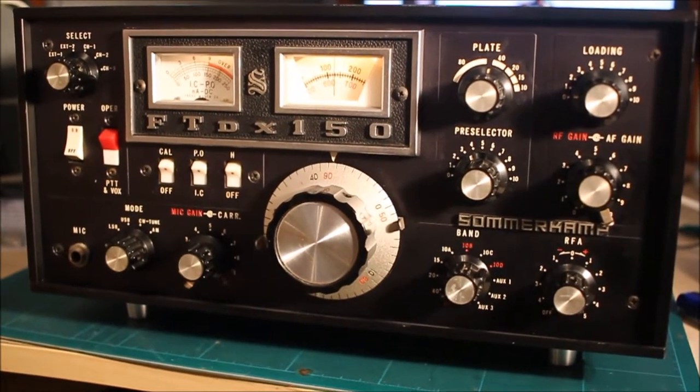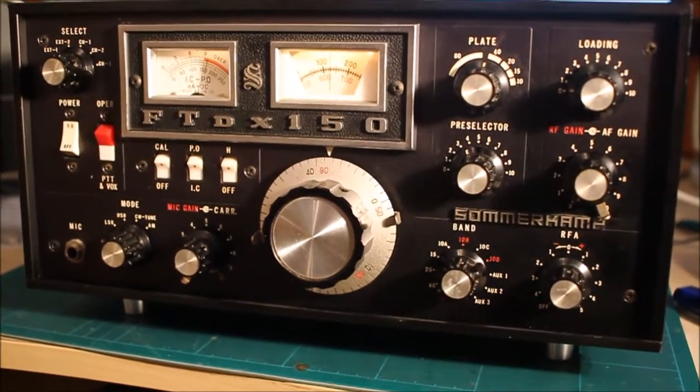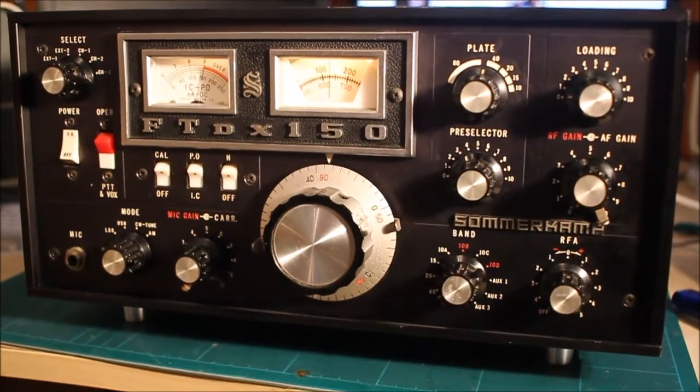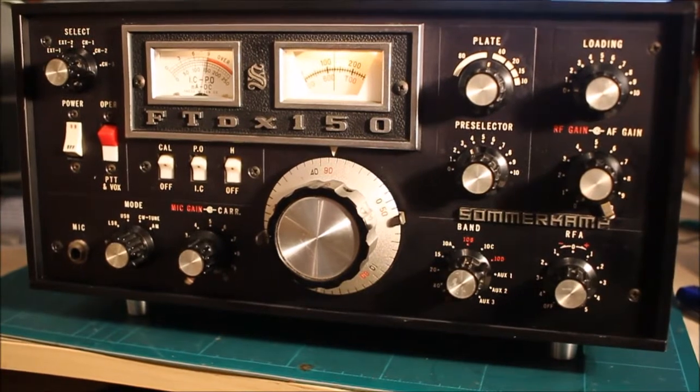Yaesu built on the design of this little radio, and of course the FT-101 became legendary. It's all included power supply through two sweep tubes, but quite small ones — not like the FT-101s, not like Drakes.